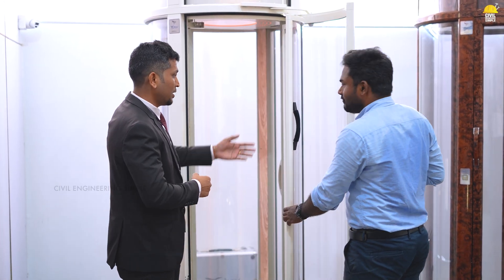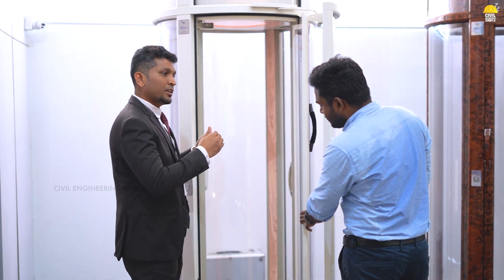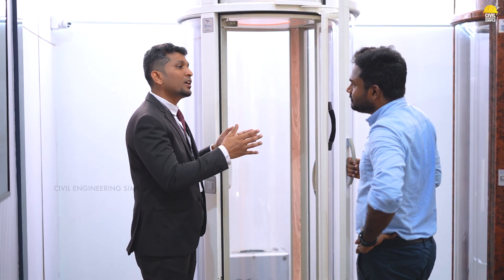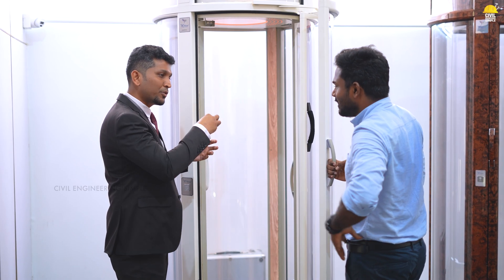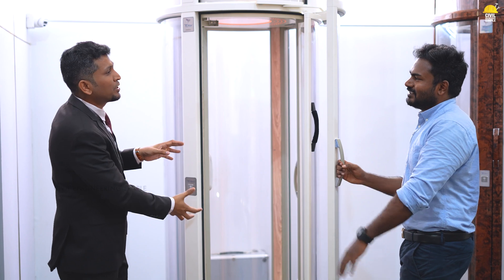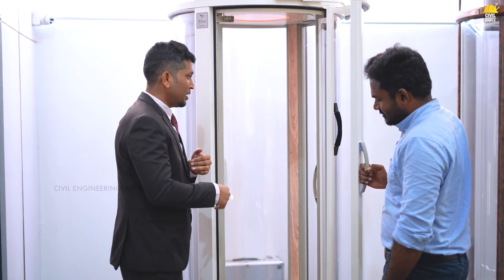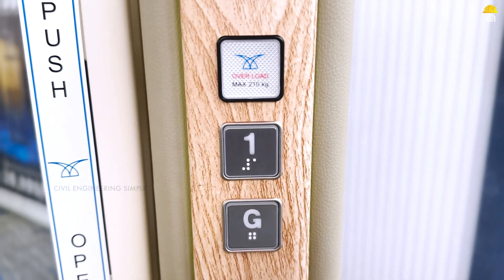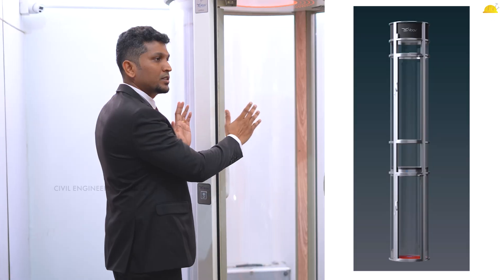If you look at the lift, we have a weight of 210 kg. There are 10 cables. In this case, the lift is fixed here — but if you lift the car until the lift, there are cables with the same electricity.